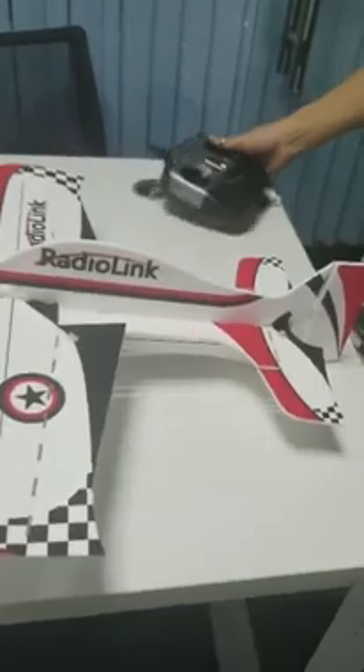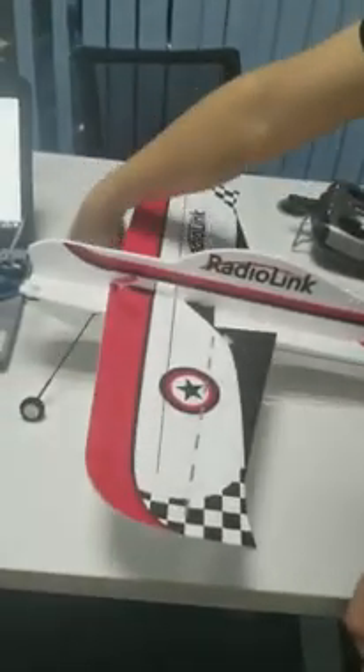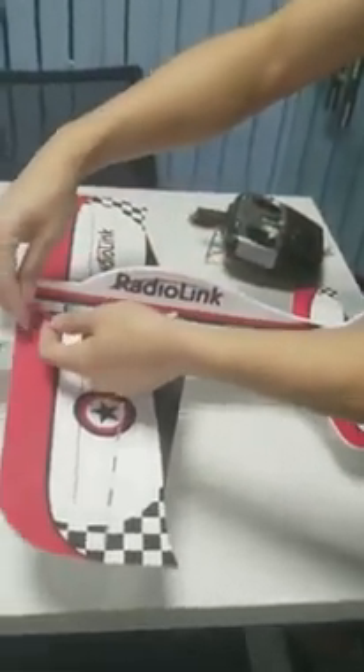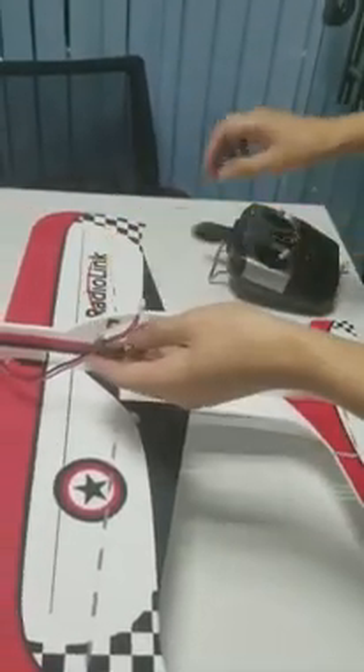If it's the RTF version you purchased, all parameters including binding have been set and you can start flying now. This is the standard battery packed inside the box. Connect the wires to power it on.